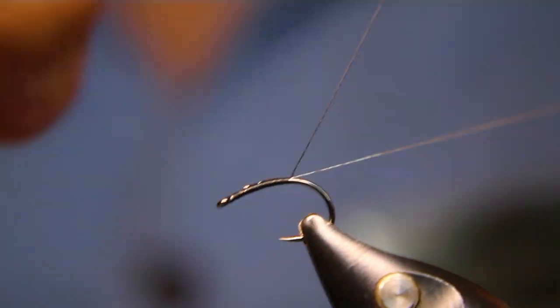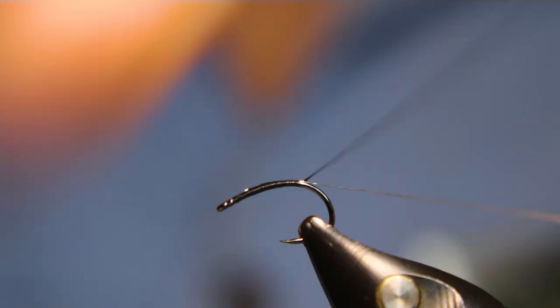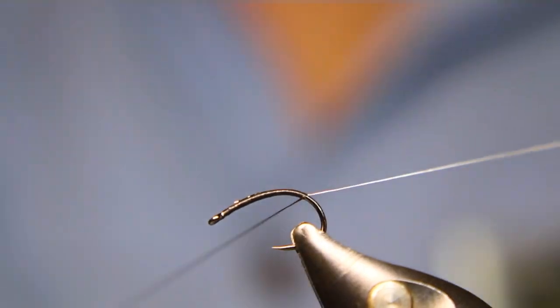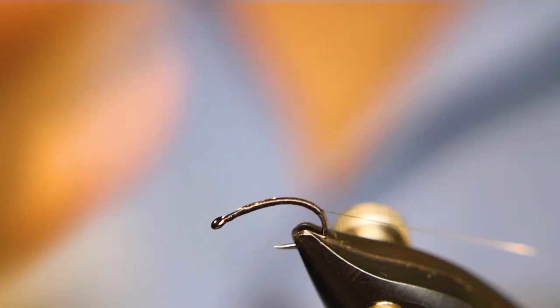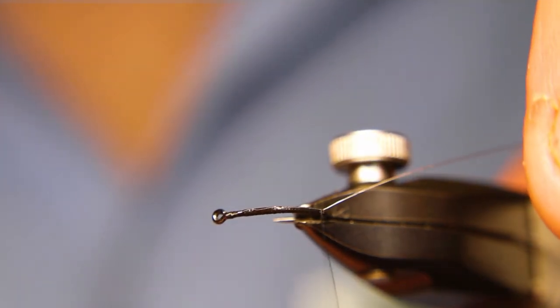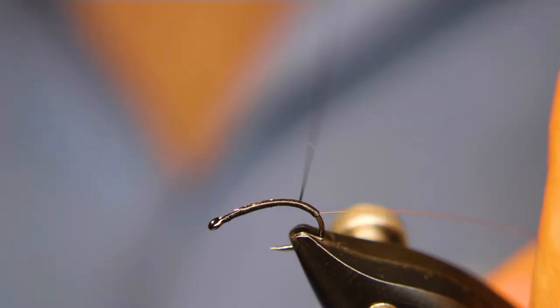Keep this body thin. Super effective — I love these little mosquito patterns. It's an old, old, old school pattern. I mean it's probably a 200 to 250 year old pattern, but it's one that just keeps producing, right?